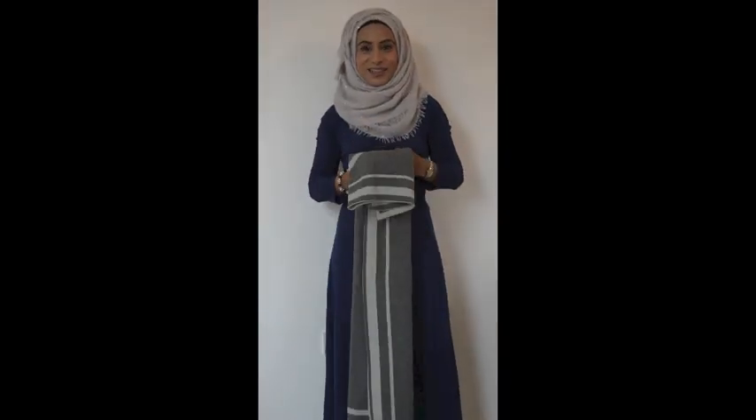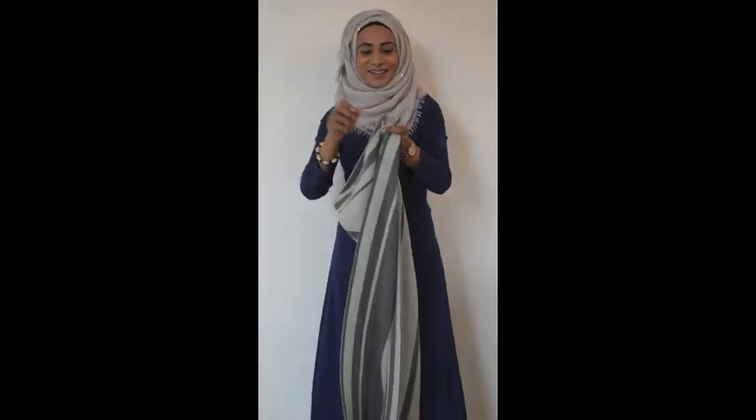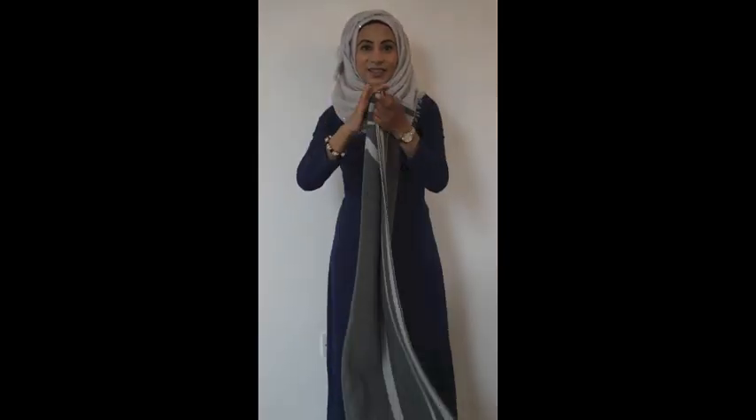Next we have the Selena grey prayer mat, which is also very popular. It's dark grey and also light grey. It's reversible, machine washable, and great to carry around with you in the car.